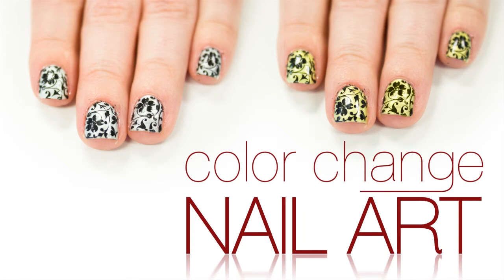Hey everyone! Since spring is on the way, I wanted to do a spring flower design, so let's get started.